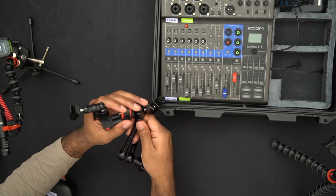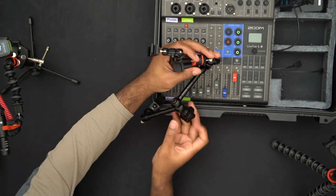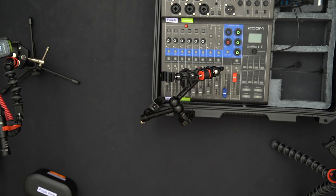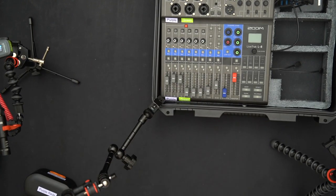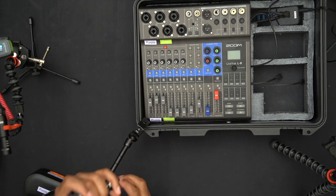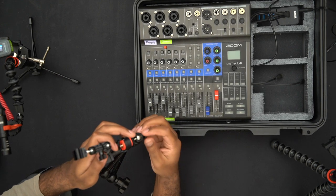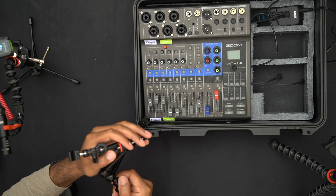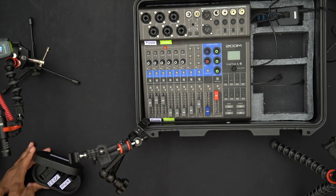The clamp-and-magic-arm setup allows me to position the mic up high, out to the side, or pointed toward me — wherever makes sense. It's a clamp connected to a magic arm, connected to a ball head, connected to a double cold shoe holder with some additional accessories.